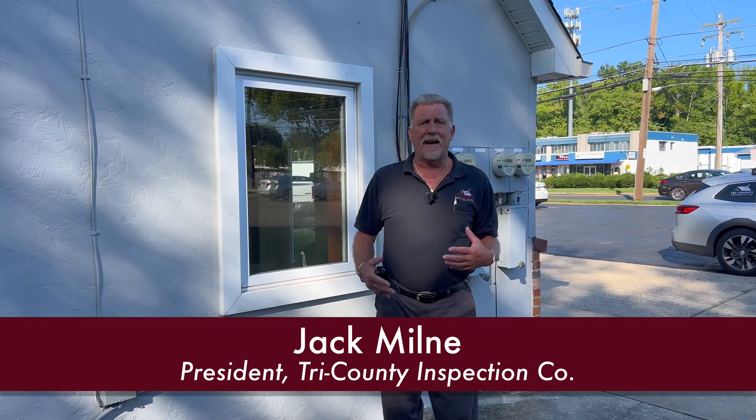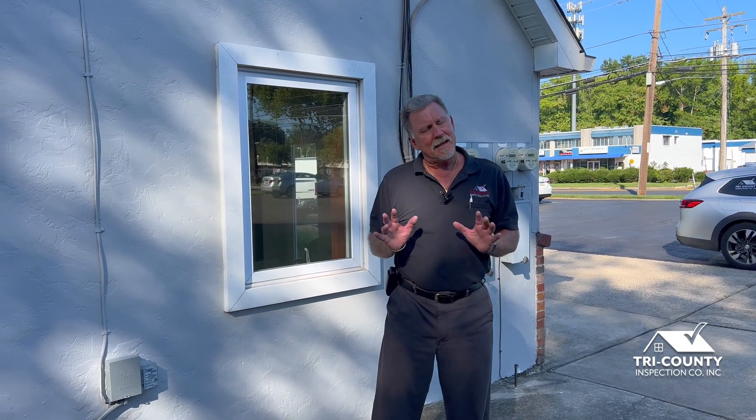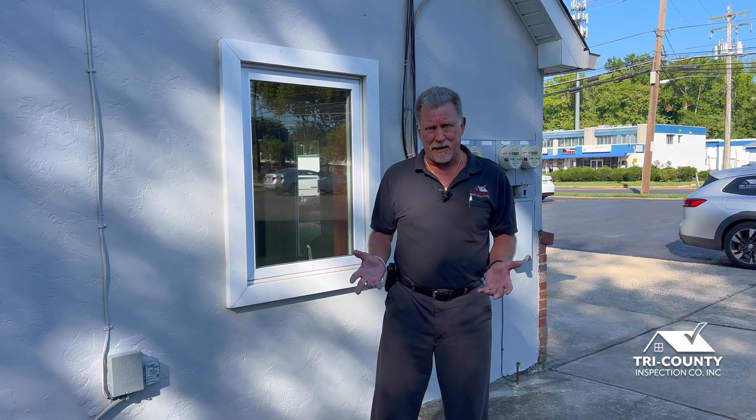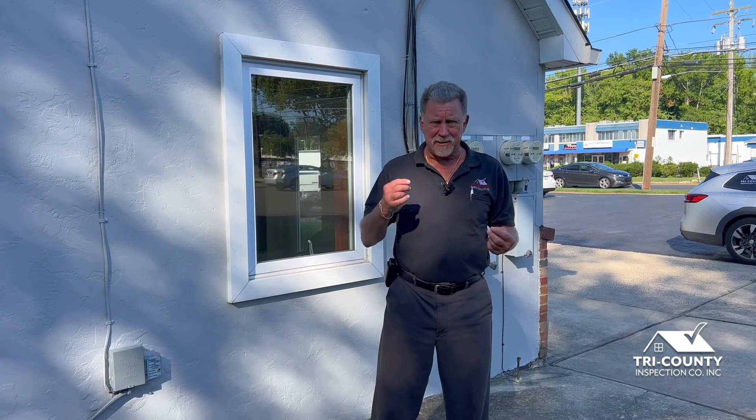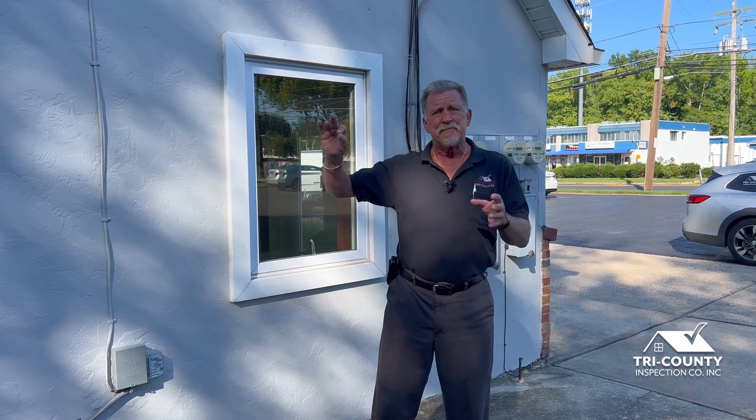Hello, this is Jack Millen again with Tri-County Inspection Company as well as The House Whisperer Show. I get asked a lot of questions about sub panels. People pretty much understand their own what we call primary panel that's in their basement, but every once in a while you kind of have to stretch the line in the building and install a sub panel.